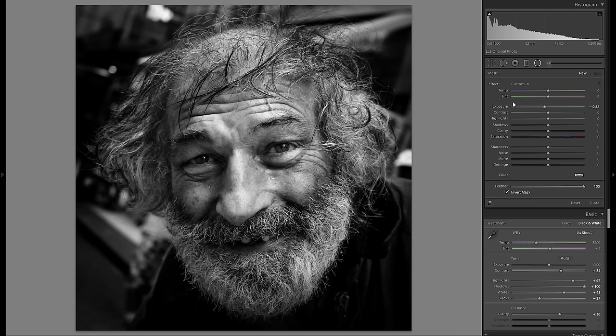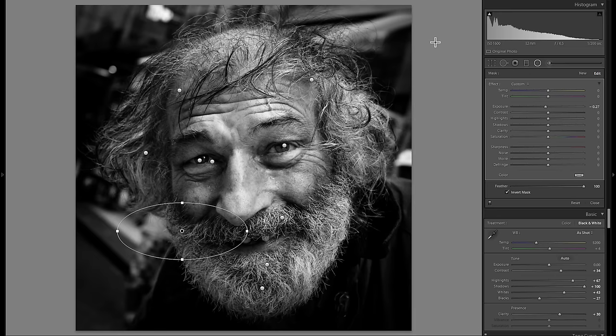Another thing I didn't think I'd do initially but I think could work is dodge and burn with the radial filter — making individual parts darker or brighter. I usually do this in landscapes but I think it might work in parts of the beard. I'll add a radial filter with plus exposure to make some areas more interesting, then right-click duplicate and try it in other parts. I'll also add one with minus exposure to further amplify the light coming from the right.